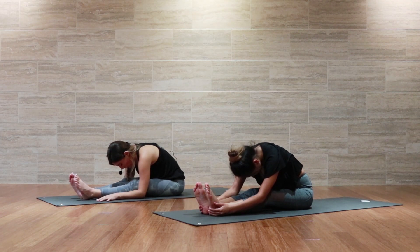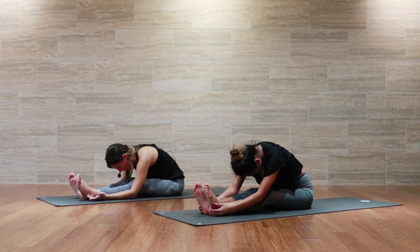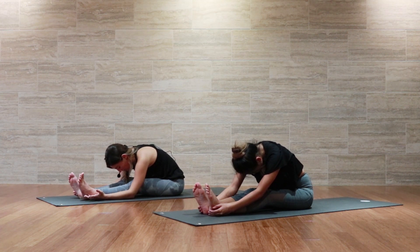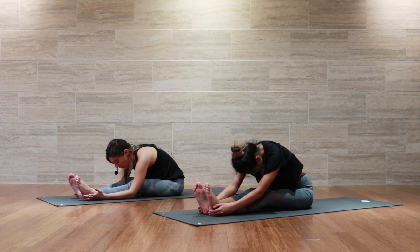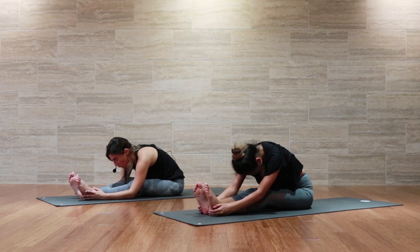Today in our practice, in this 20-minute yin, we're simply going to be working our way up the body. We're starting here in the seated forward fold, working on our hamstrings and our low back, and eventually we'll move into the hips. One of the reasons we hold these poses for such a significant period of time is because it takes our body almost three whole minutes to come out of that fight-or-flight stage. So if you start to feel discomfort or agitation, remember that in our yoga practice, we choose response with breath.